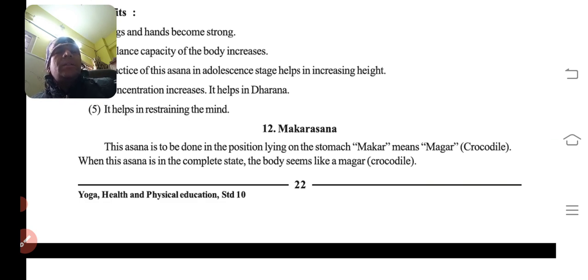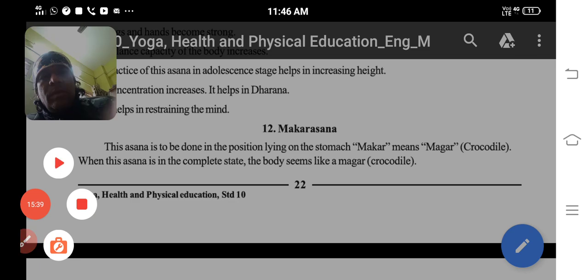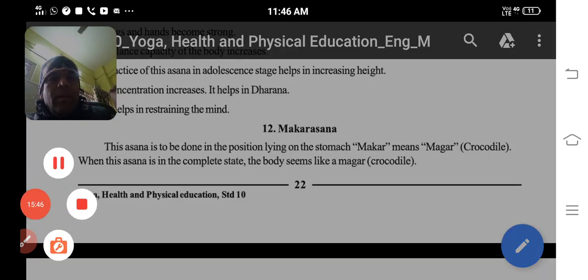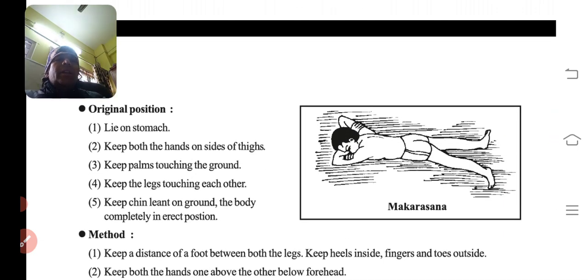Last asana is Makarasana. This asana is to be done lying on the stomach. Crocodile — jab yeh asana complete state mein hota hai, body magar jaisi lagti hai — that is why it is known as Makarasana. Original position: lie on the stomach, keep both the hands on the sides of the thighs, palms touching the ground, legs touching each other, chin leaned on the ground. The body should be completely in an erect position.